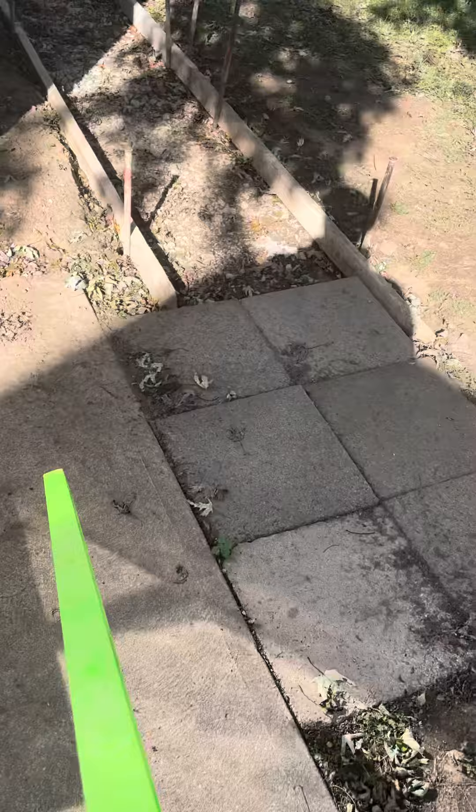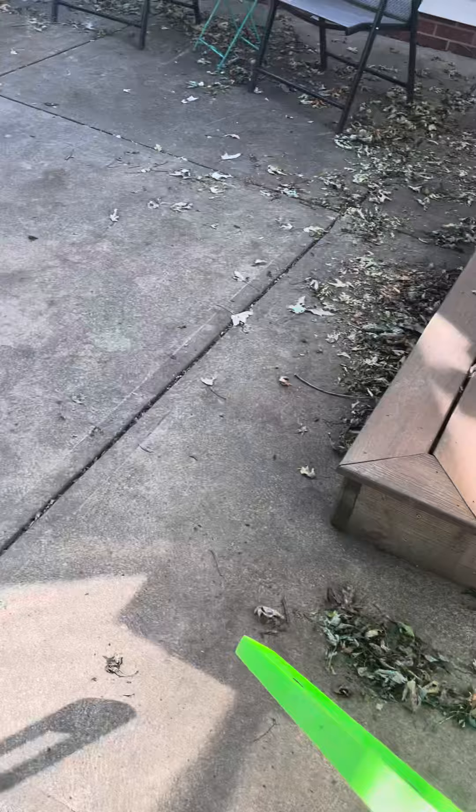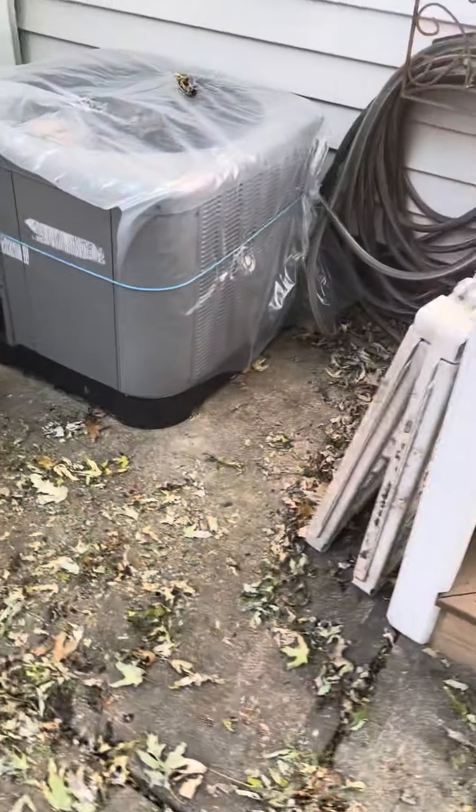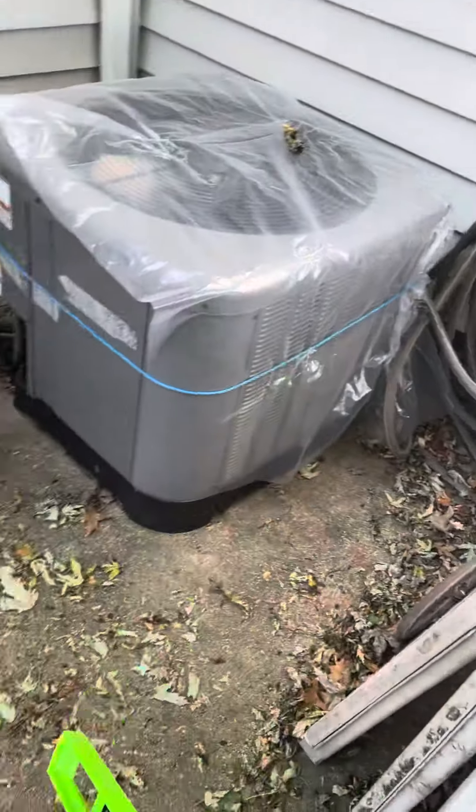Considering the fact that this is the only slab that we haven't drilled into, we potentially may have to charge for that. Prep work would be to remove the staircase here, as well as the unit off the path.